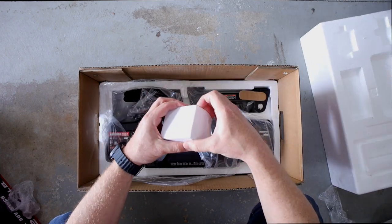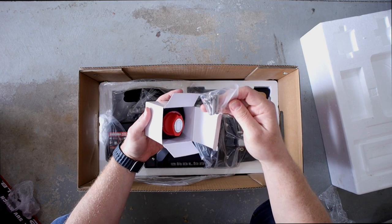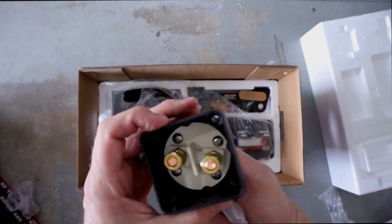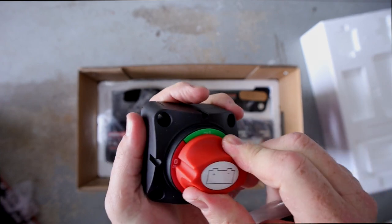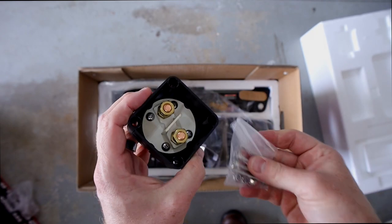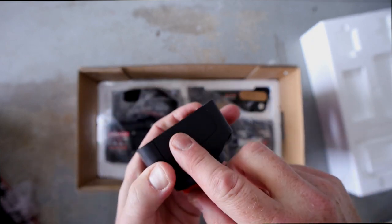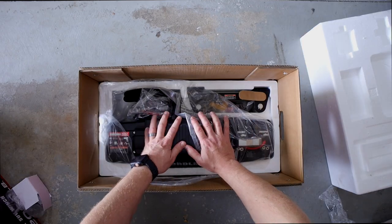I missed a little box here — this is pretty awesome and I'll go into more detail later on why I like it so much. This is a power cutoff switch. It goes close to the battery and it allows you to turn off the power to the winch, so you're not running unfused, unprotected low-gauge wire to the front of the vehicle all the time. This is a pretty cool inclusion — they didn't have to do that.